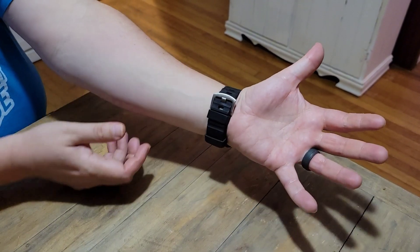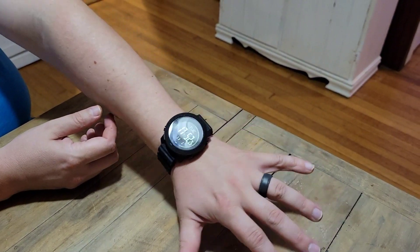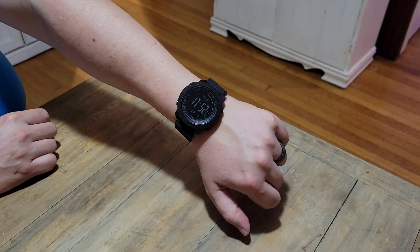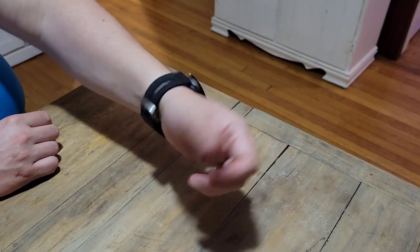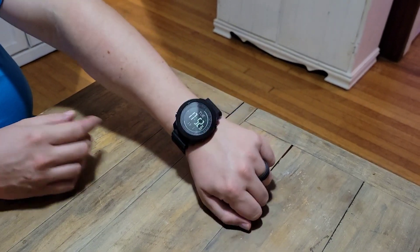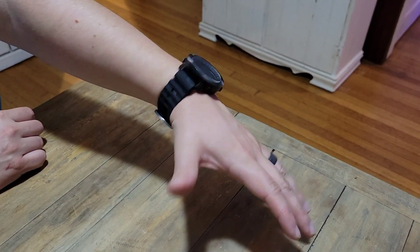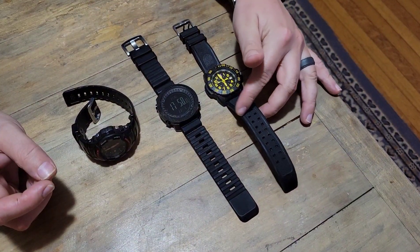Now I'll show you what this looks like on the wrist — it's easier to demonstrate that way. Here it is on my wrist. I don't have incredibly large wrists — actually fairly small — but it fits well. It's a fairly large and fairly heavy watch, but when you're wearing it you don't really notice it, especially given all the features. Here's a bird's eye view of what it looks like on the wrist.